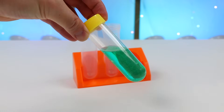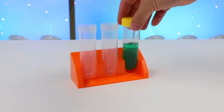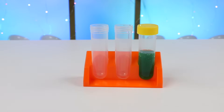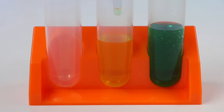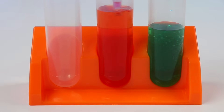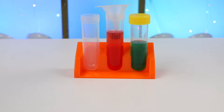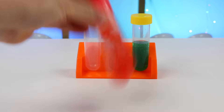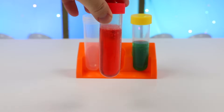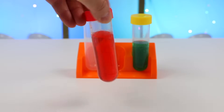Here's a closer look! Let's place our green tube back on the rack and make a couple more secondary colors. The next combination starts with yellow and red. Let me tighten the cap and shake! Here's a closer look — yellow and red mixed together makes orange!